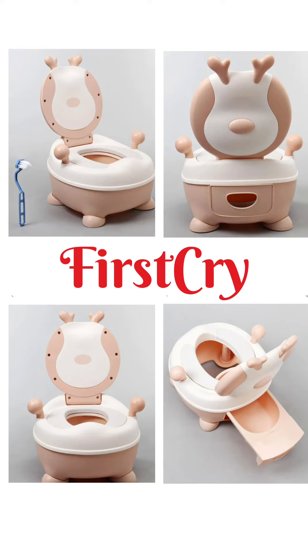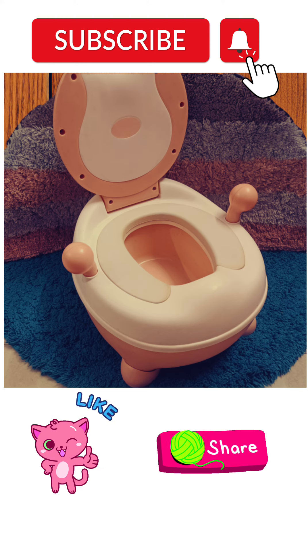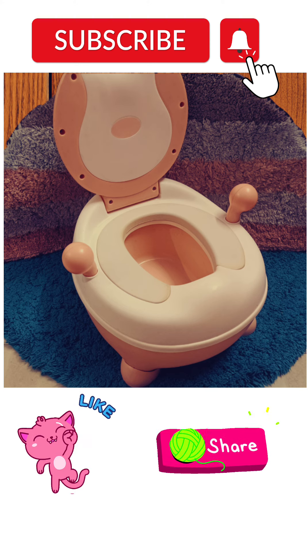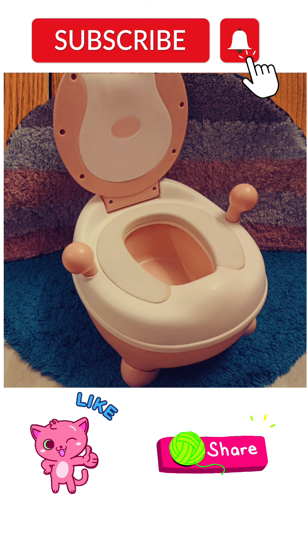I attached it with a real picture. The link is in the description box. You can purchase via my videos. Subscribe, like and share — don't forget to subscribe. See you next time. Bye.